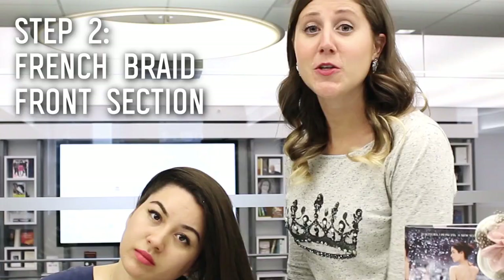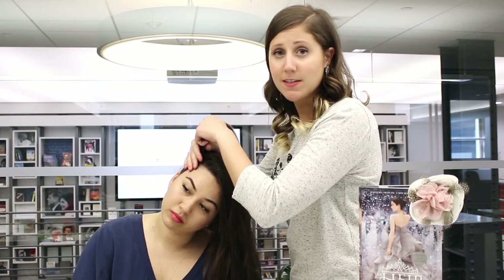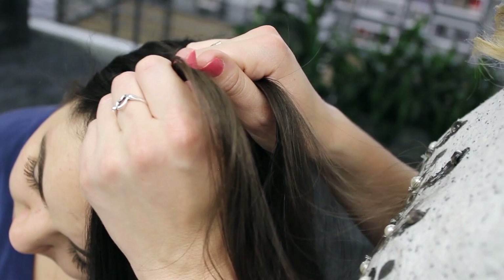Using the hair that I just sectioned off, I'm going to be making a French braid across the top of Olivia's head so that it looks like a crown. I'm going to start this the way that I would start any French braid by just sectioning this off into three pieces. This is going to work just like a regular French braid except I'm actually only going to be pulling the hair from the front. I'll show you what I mean.